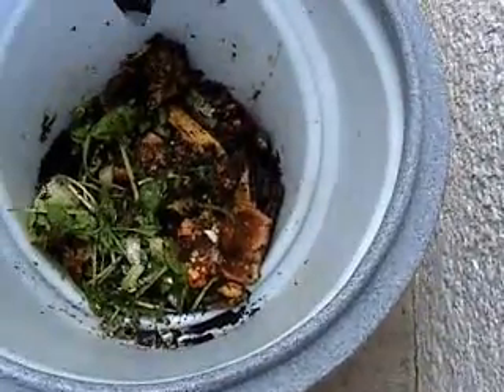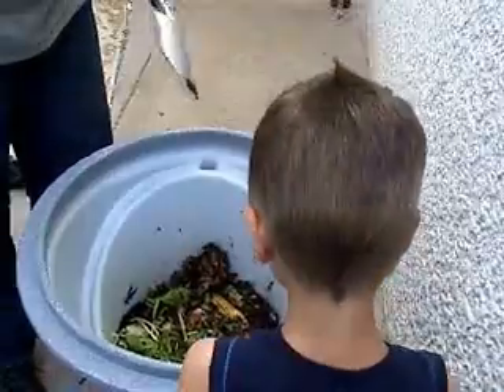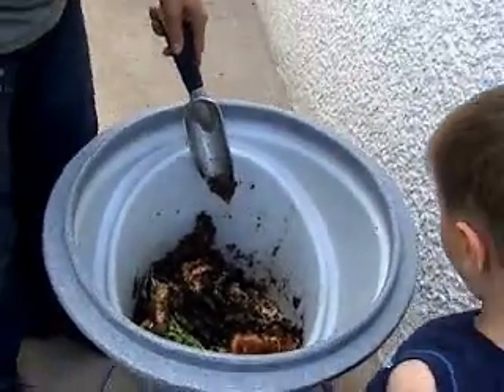The ones I found in my bucket look like housefly maggots, but I don't think they are. Essentially, these creatures eat the food waste — the food waste is not going into a landfill, and it's not generating methane in the landfill.